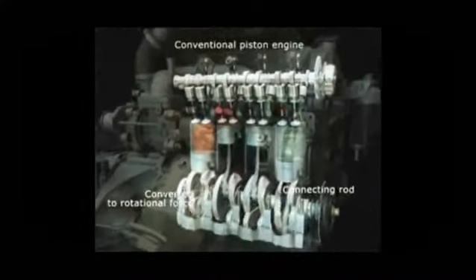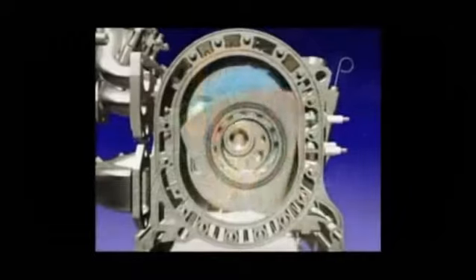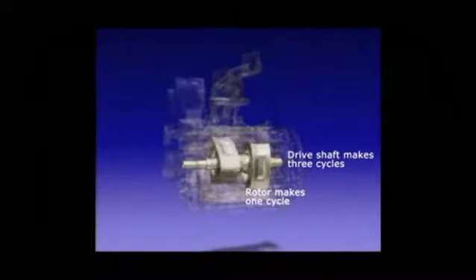This creates three combustion cycles per rotation. In a conventional engine, pistons need connecting rods to convert the combustion energy into rotational force. However, a rotary engine directly generates rotational force. The twin rotors orbit a stationary gear, which makes three turns for each rotor cycle. This design allows a rotary engine to be more compact, yet just as powerful, as a conventional engine.